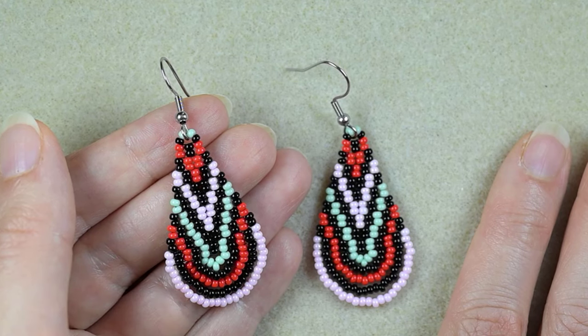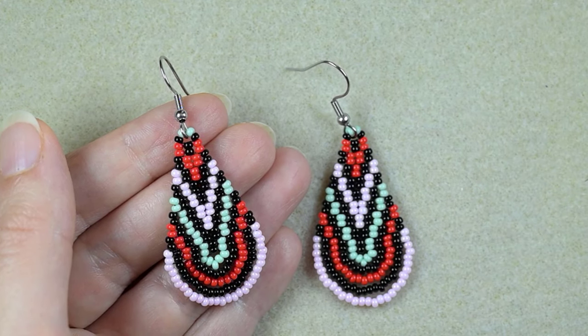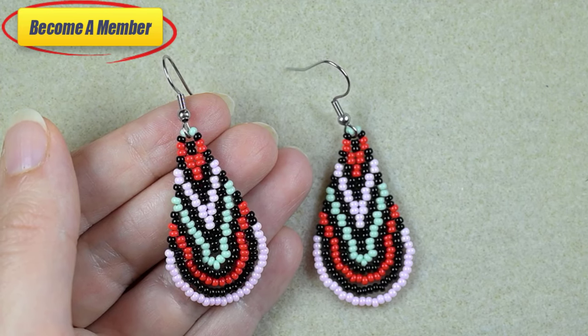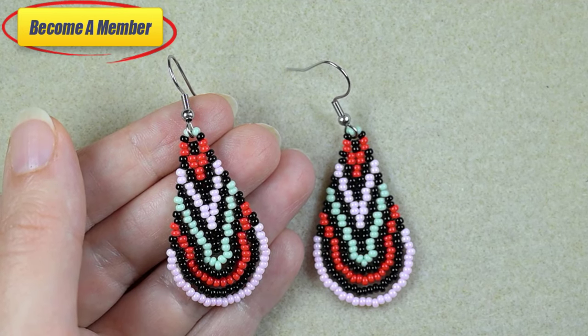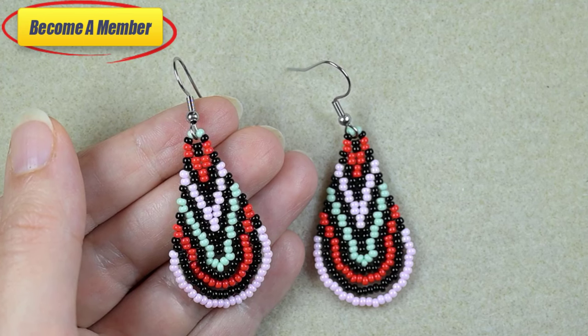I'm so grateful to all of you that like, share, and comment. You could support me in PayPal or by becoming a member, which comes with perks that you could check in the description and at the join button. I already have two courses and some videos, and I will add more content for members.